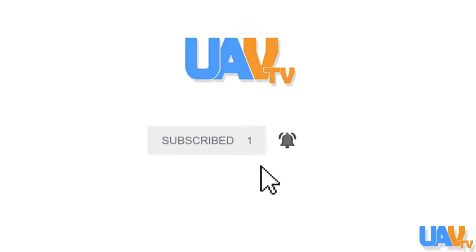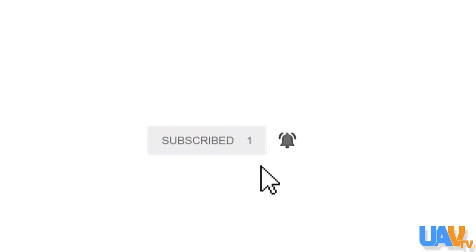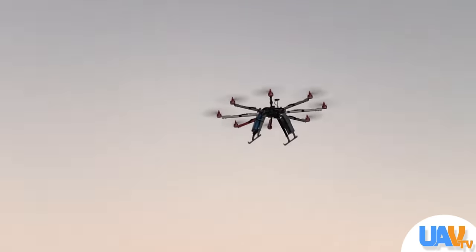Click on that bell icon and we'll send you notifications of any upcoming videos and stuff like this that we have coming up in the future. And at the end of the video we'll announce the winner of that X930 octocopter frame.